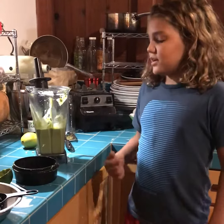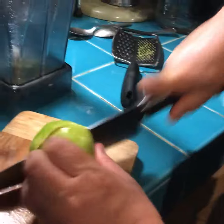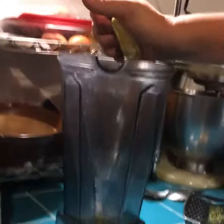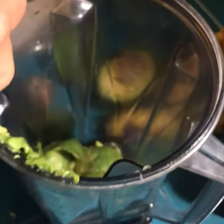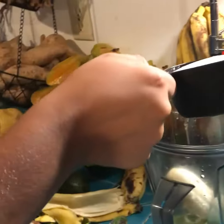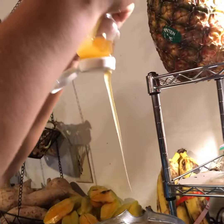I'm making an avocado lime pie. There are two avocados, a banana, a cup of coconut milk, and half a cup of honey.